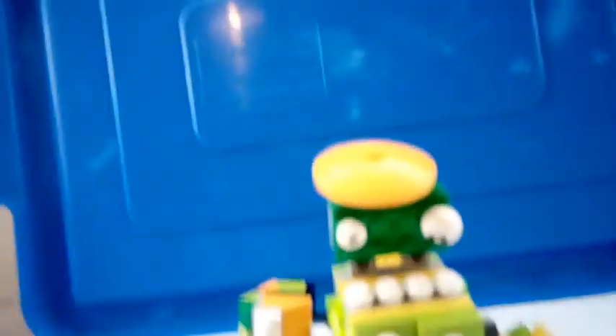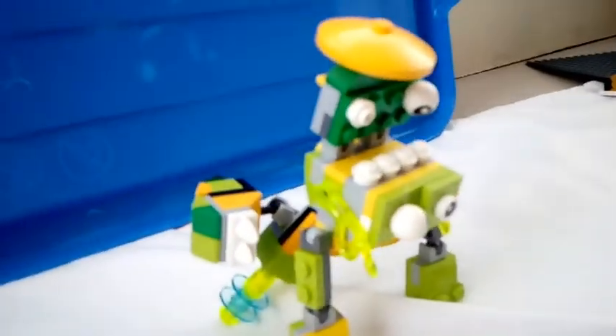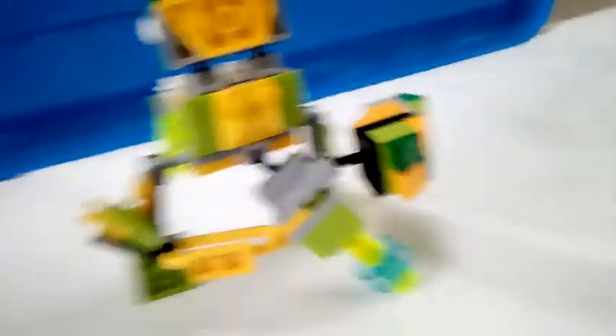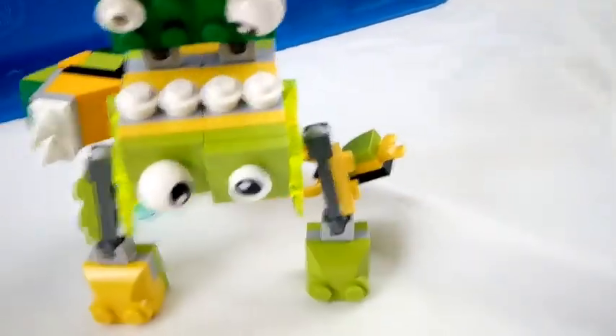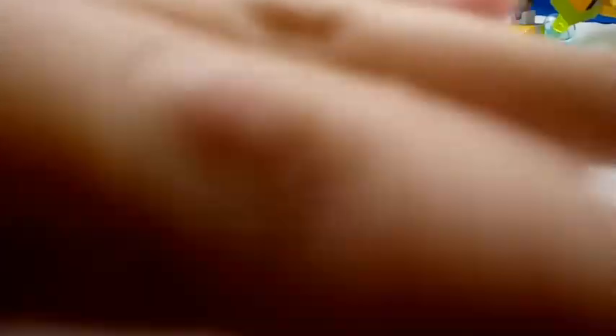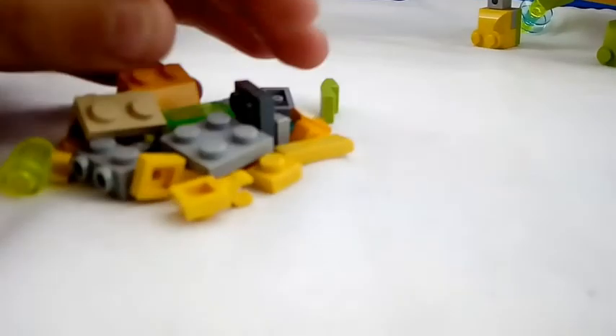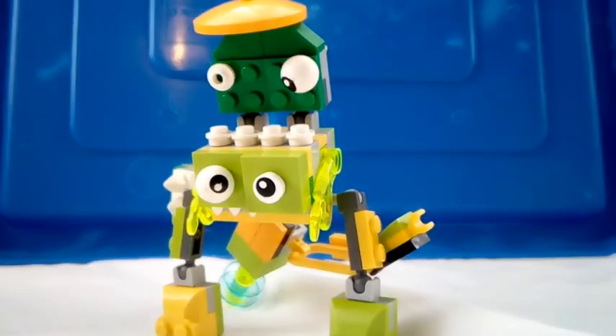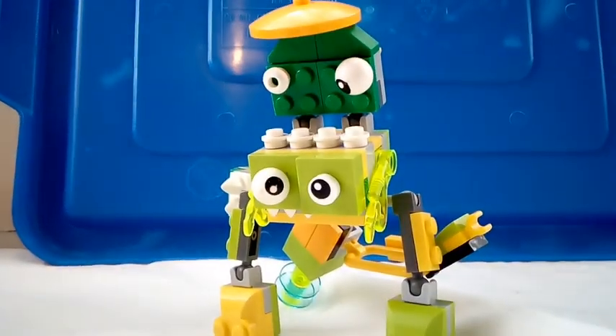Three, two, one — here is the merp. This looks so creepy and it does look practically wrong, but hey, it's a merp, so it's supposed to be weird. These are all of the leftover pieces. Anyway, see you later guys.